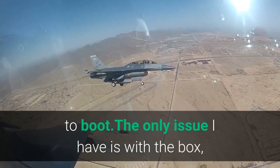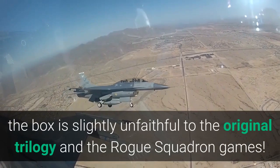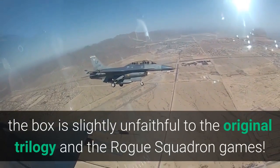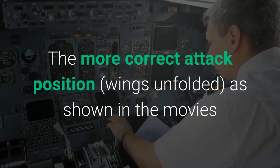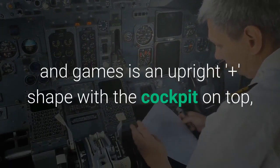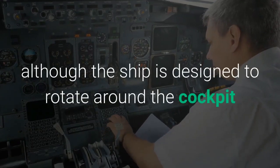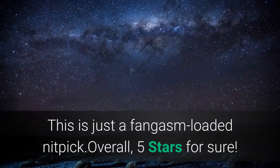The only issue I have is with the box — not its durability — the way the ship is depicted on the box is slightly unfaithful to the original trilogy and the Rogue Squadron games. The more correct attack position, wings unfolded as shown in the movies and games, is an upright plus shape with the cockpit on top. Although the ship is designed to rotate around the cockpit, so any attack position is fine. This is just a fangasm-loaded nitpick.